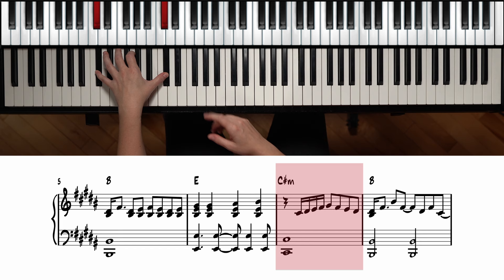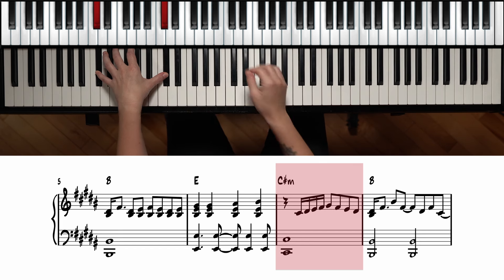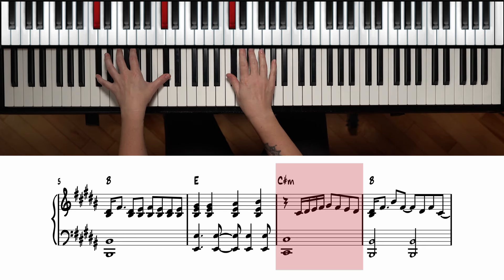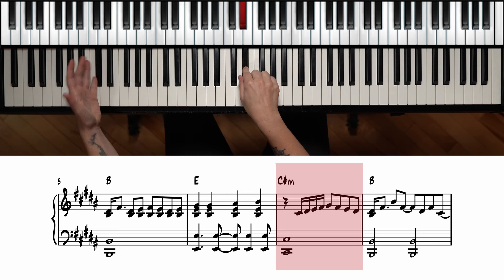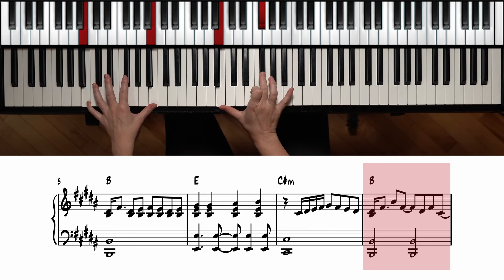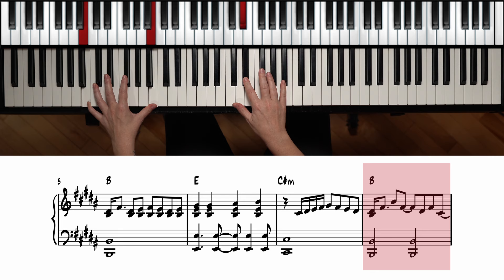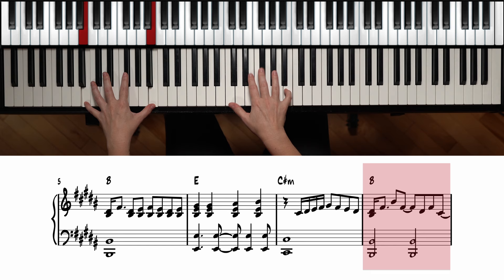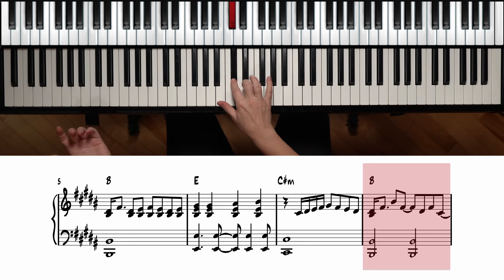Back to C sharp minor — the left hand starts first, and then on the right hand we're going to have the 16th notes: C sharp, D sharp, E, F, then back into eighth notes. For the B section, we have B and D sharp with a half note, going to F sharp, B, F sharp — that's tied to the next note — then D sharp, F sharp going to C sharp.